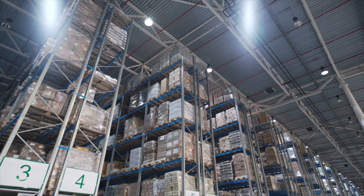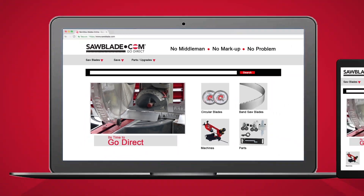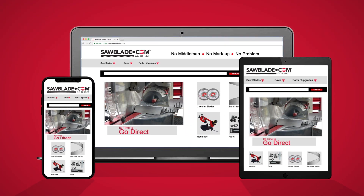SawBlade.com carries an extensive inventory of Freud as well as a wide range of high-quality sawing products. Log on to SawBlade.com for all your sawing needs — from bandsaw blades, circular blades, coolant, and replacement parts. SawBlade.com: simply the best in performance sawing products.